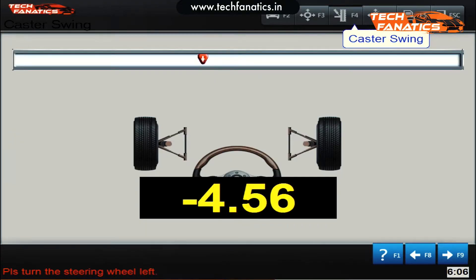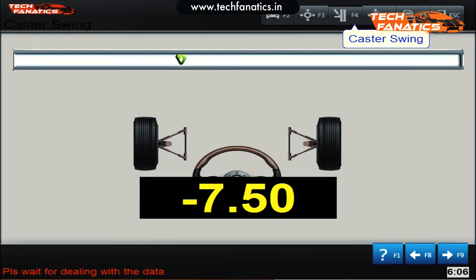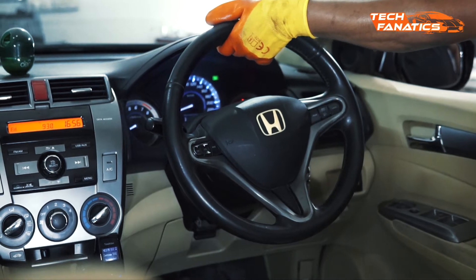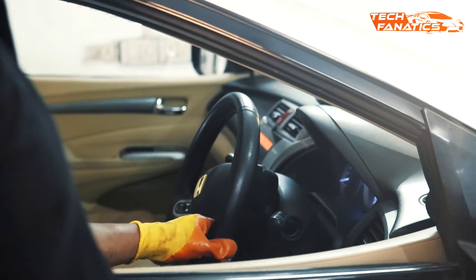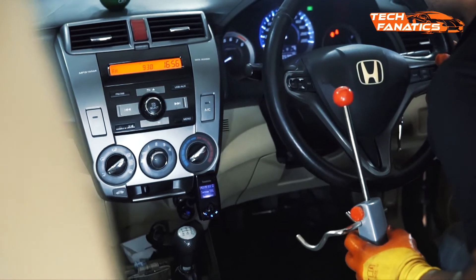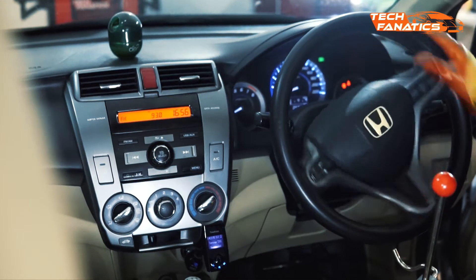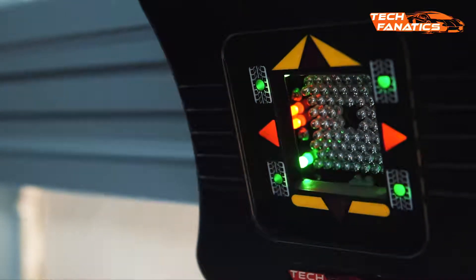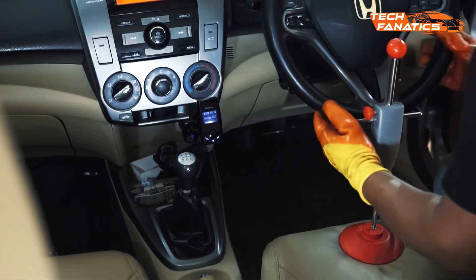Now turn the front wheels to the left, then to the right, and then centralize them in accordance with the software. Install the steering wheel fixer once it is centralized.